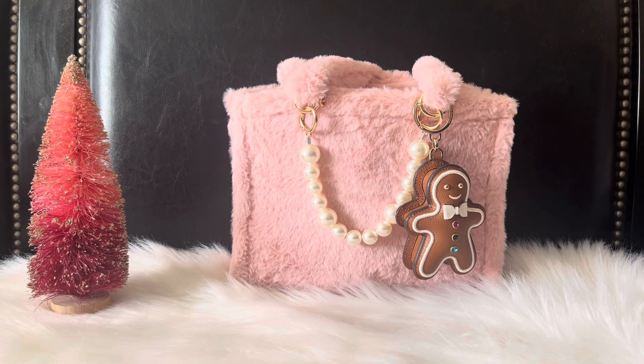Hi guys and welcome back to my channel. On today's video I have another What's in My Bag video featuring this little furry bag that I picked up from Five Below. This bag was five dollars — great deal. It kind of reminds me of those Juicy Couture bags I've been seeing on a lot of your channels. Unfortunately I haven't been lucky enough to find those bags, but I did see this one and knew I had to pick it up. This is going to be a Christmas themed bag, so I hope you guys enjoy it.